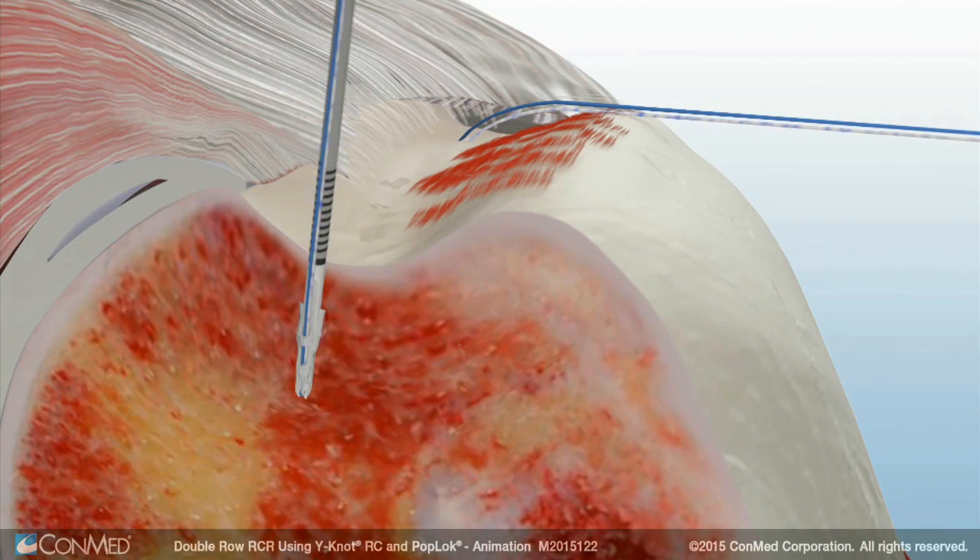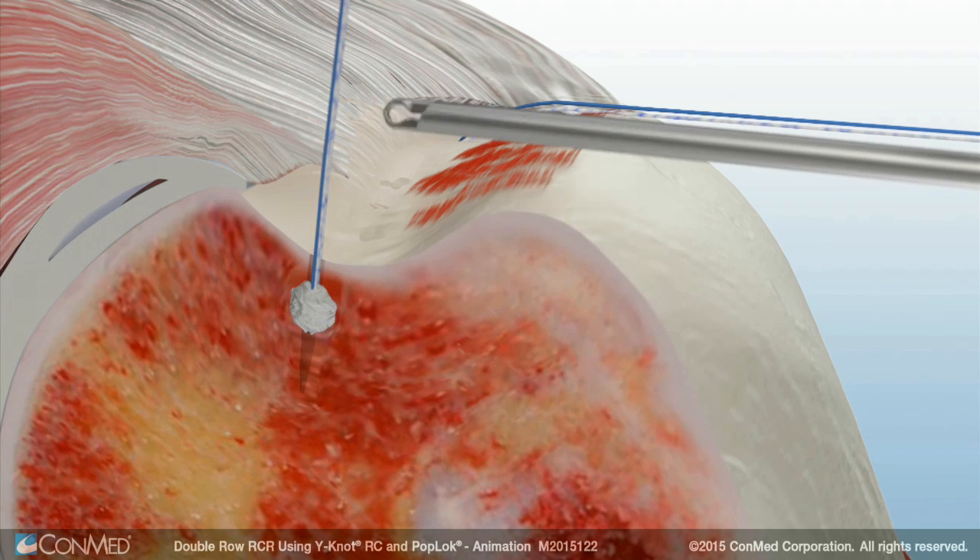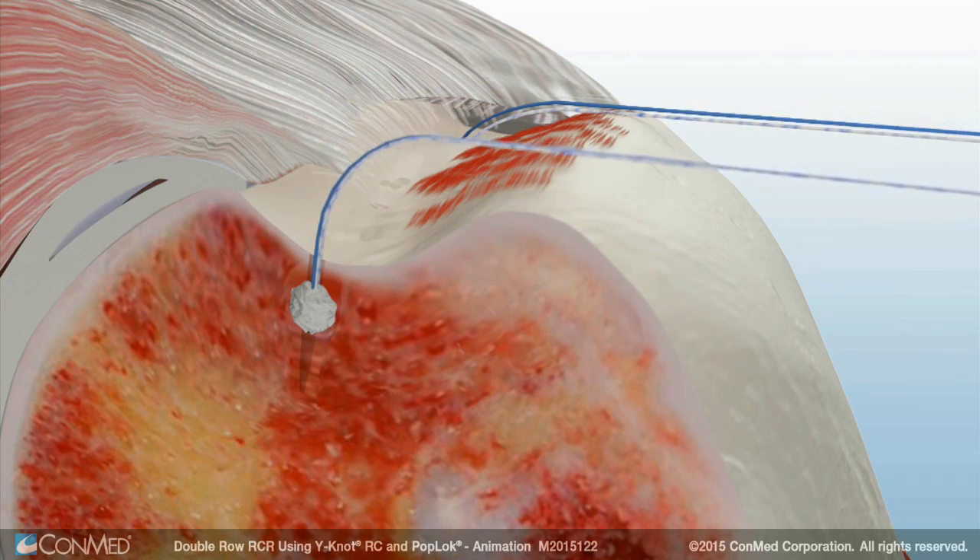A second anchor is then inserted. The Y-Knot RC anchor contracts vertically and expands laterally to provide 360-degree form-fit fixation.